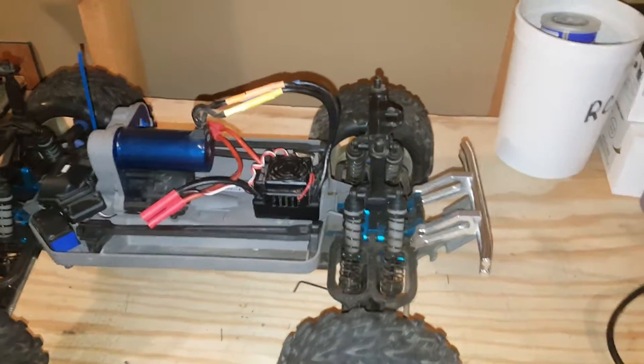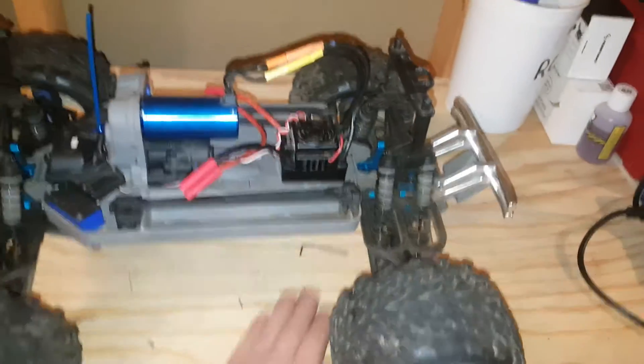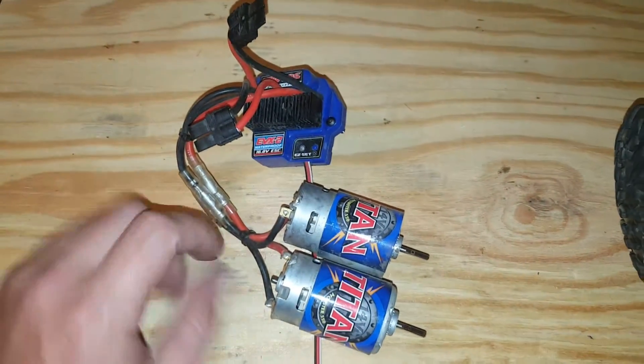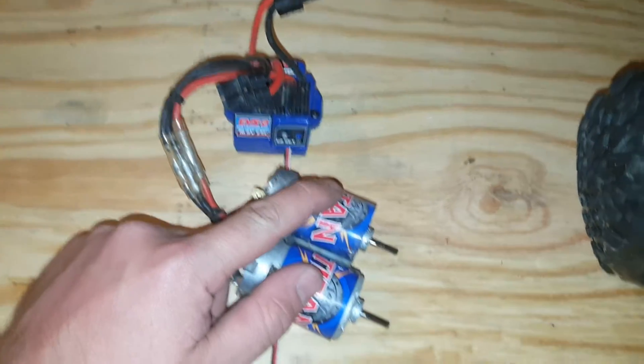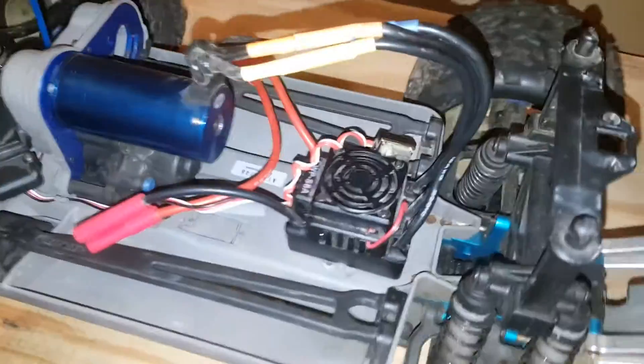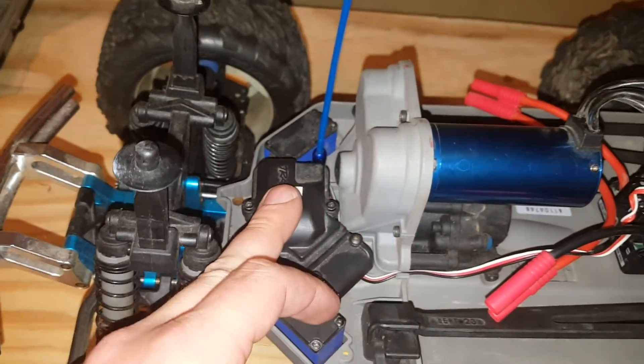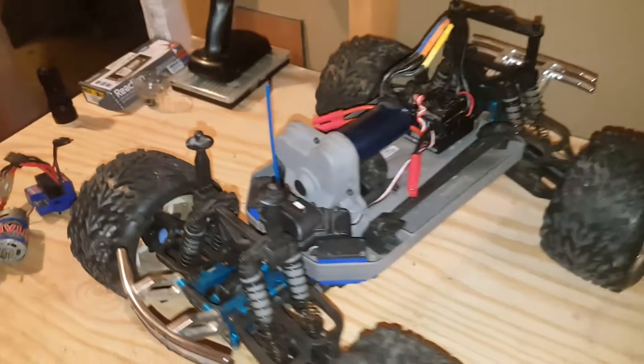Rob's RC Corner back here again. Just got done converting my brother's late edition brushed Emax over to brushless. There's the old EVX2, 16.8 volt twin 550 12-turn brushed. I went ahead and put in a 100 amp Hobbywing ESC and a 1845 kilovolt 3674 brushless can — 2.4 gigahertz, still all waterproof. This is the final product; he's gonna be real happy with it.